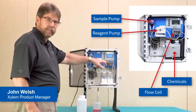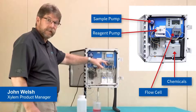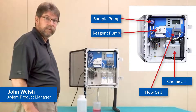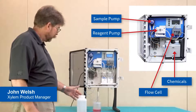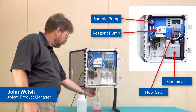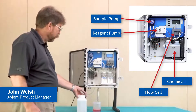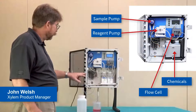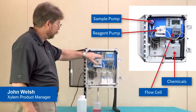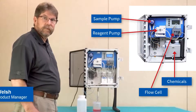One of the features of the model 3017, at least from the startup perspective, is that we do not necessarily need a process sample in order to run the instrument. As you can see here, I've connected a sample of tap water through the sample inlet line directly at the bottom of the instrument. From this point, now that I have primed all of the reagents and the sample, it would be a simple matter from the touch screen to select Start Up and the measurement cycle would begin.